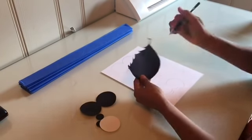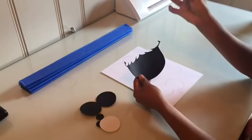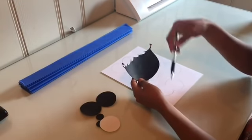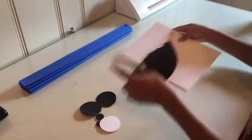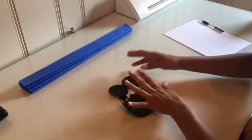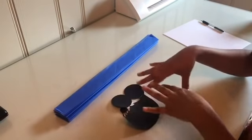You could Google this and just print it out if you want, then trace it on a piece of paper — that works too. So this is the face for the Cookie Monster. I'm going to put it together and then come back and show you everything.